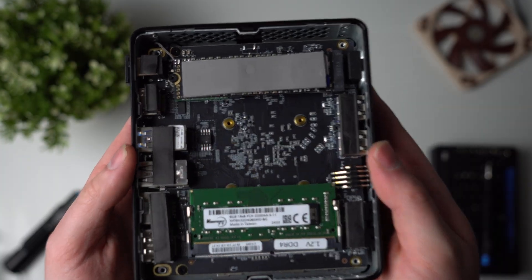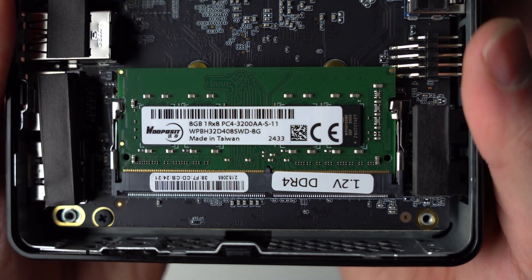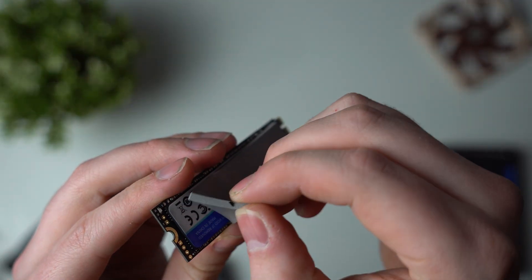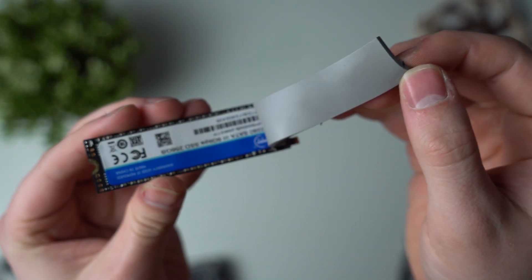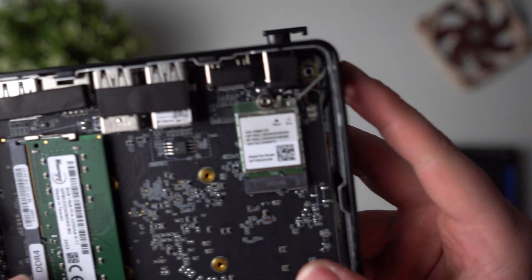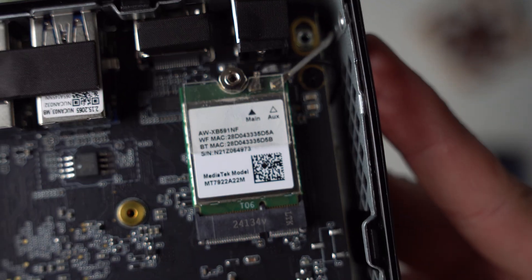On the inside you've got a single stick of removable DDR4 SO-DIMM RAM, 8 gig as I mentioned — just a generic brand but it'll get the job done. For the SSD you've got a massive heat pad on top, and as you can see this is a SATA-based M.2 drive. Underneath the SSD you've got the Wi-Fi and Bluetooth card, just in case you ever wanted to swap that out.